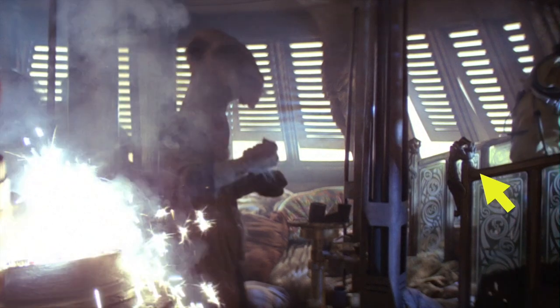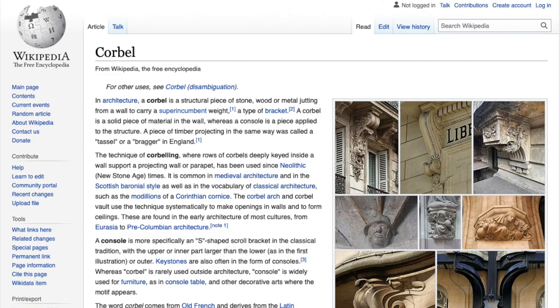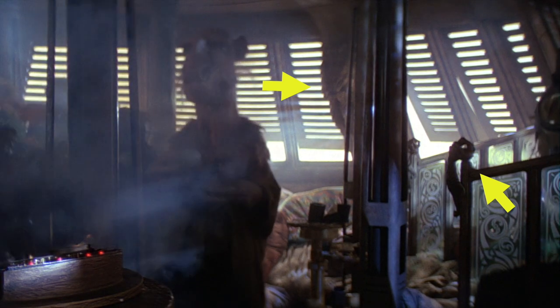And then there were the Rancor-themed items. It's easy to miss them even if you're paying attention, but these decorations appear to be based on the Rancor's arms, and way in the back, partially obscured by a pillar, is a corbel in the shape of the Rancor. A corbel is a piece of stone, wood, or metal that juts away from a wall to support the structure above it, and they're often decorated in various ways. You can only just barely make it out in the film, but originally this piece would have been a bit more prominent.